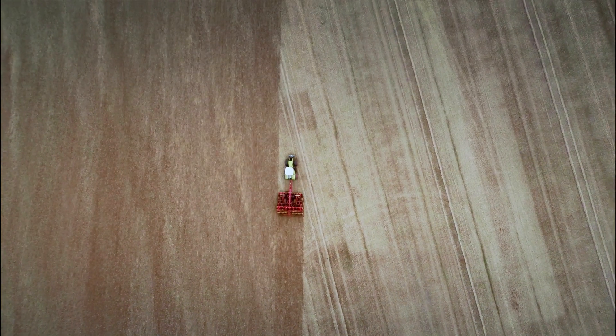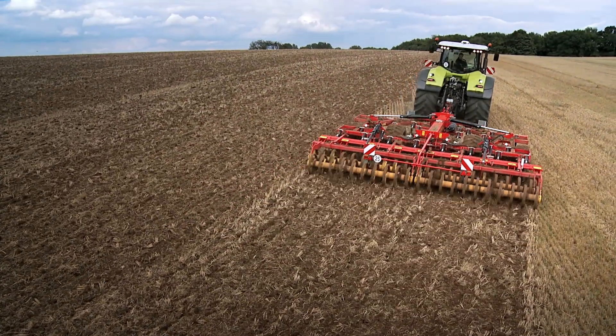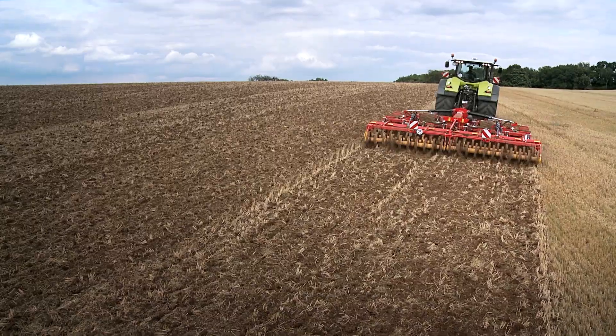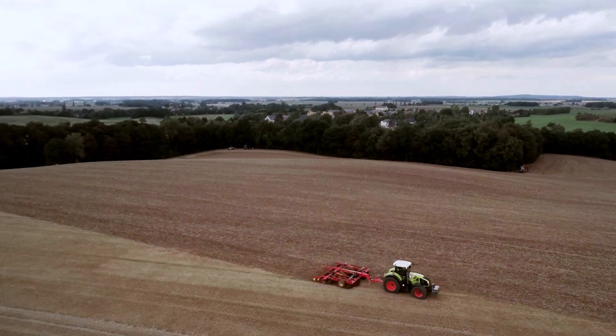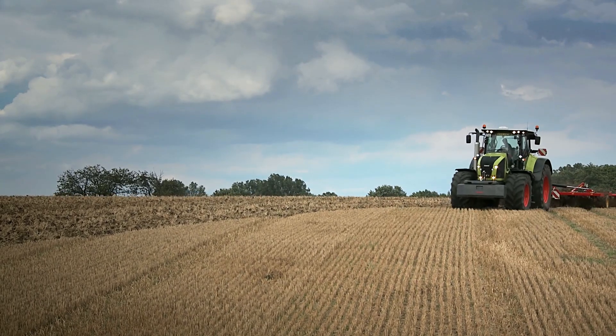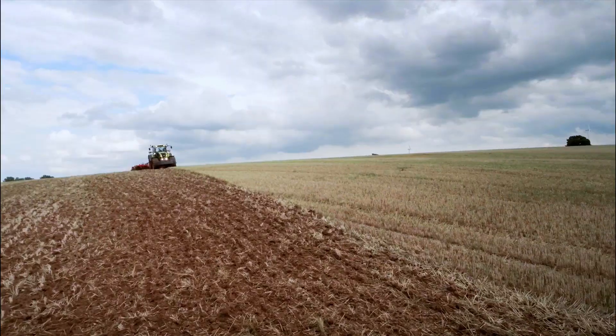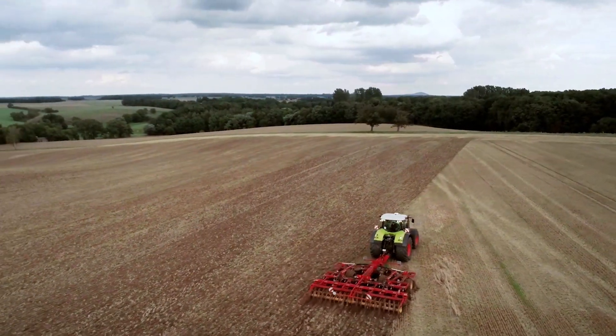The powerful Opus tines are equipped with a hydraulic stone release with up to 700 kg release force. This ensures the working depth is maintained down to 40 cm. Thanks to this high release force and its wide range of points, Opus maintains a constant working depth in all field conditions.